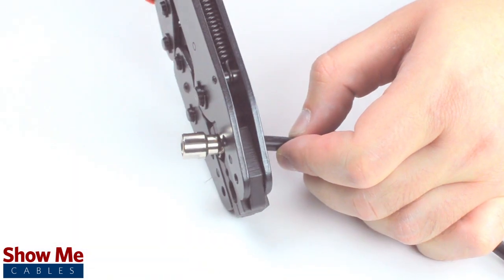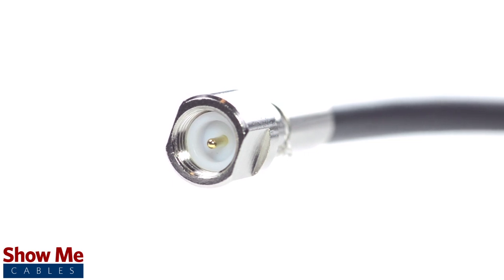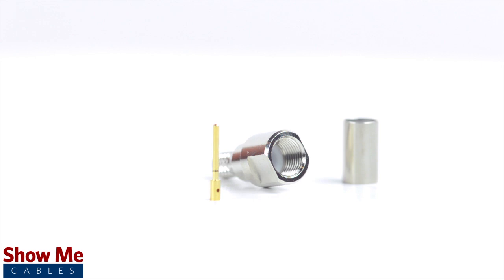Crimp the ferrule under the outer jacket to complete termination. Congratulations, you have successfully installed the three piece FME male connector. For all of your cable and connector needs, choose Show Me Cables.